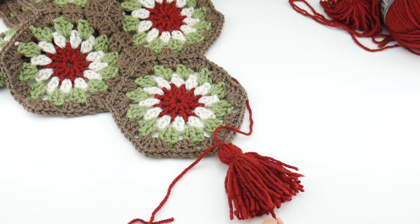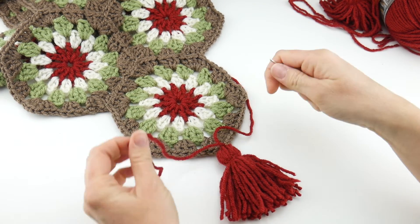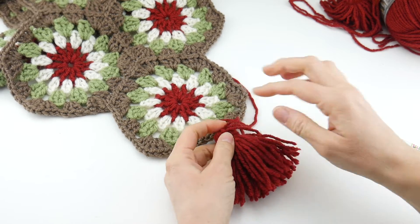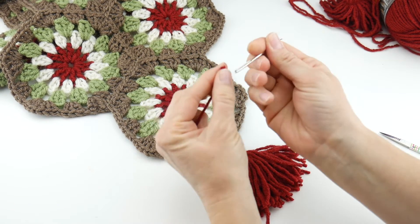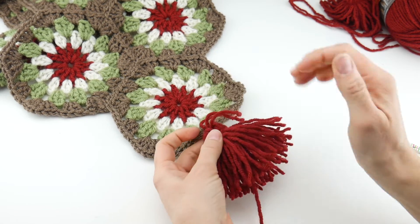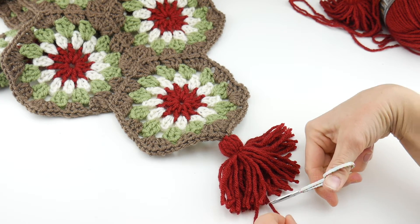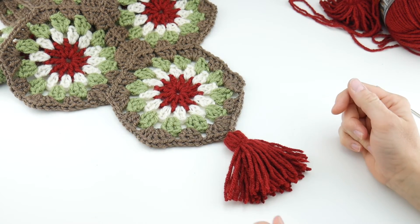Once that's attached, an easy way to hide the tails — because if we try to weave the red into the taupe it might not look as nice — is to go right down the center of your tassel. Put the tail on your tapestry needle, go right down the middle, grab the needle at the bottom, and just pull it through. It'll be completely hidden. Then grab your scissors and trim those two tails, and your tassel is now attached.